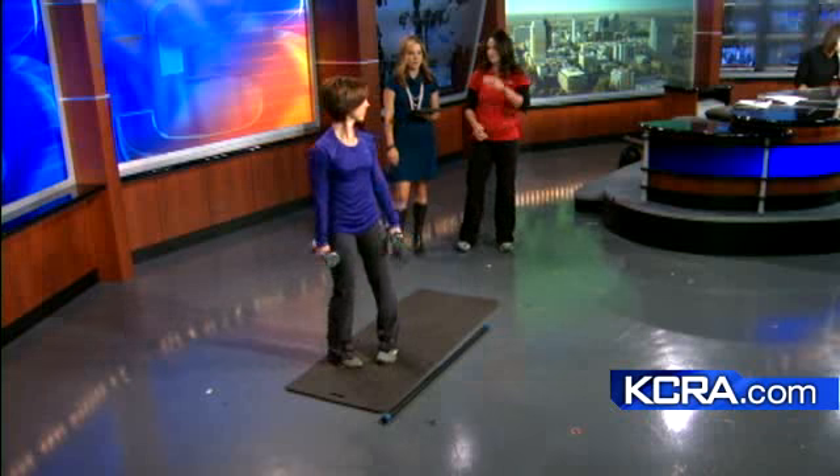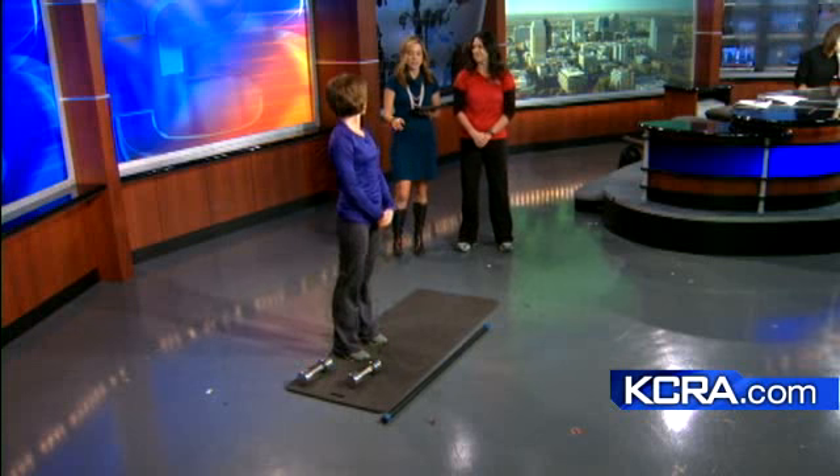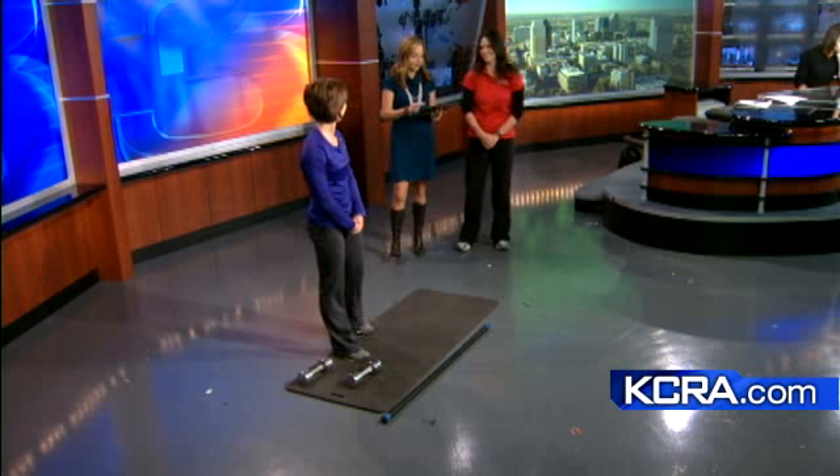For more information about Workout Wednesdays, go to KCRA.com/MorningNews — you'll see this segment and many others. Thanks for coming in today. Happy running to everybody!